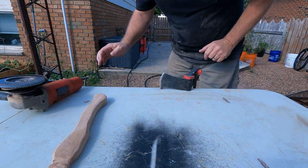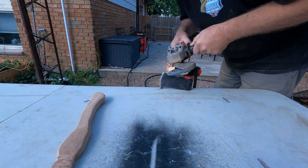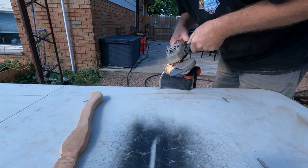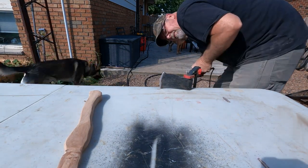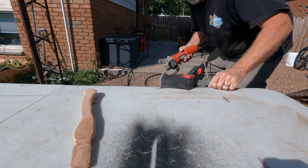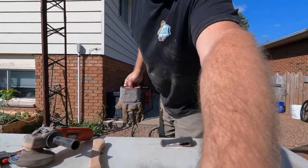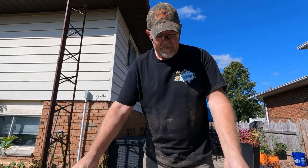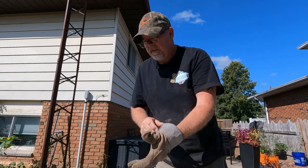All right, while they battle it out over there, let's get to work. Pro tip: when you're working with one of these sanding discs — 80 grit — put your glove on because it doesn't like skin very well. You've got to find out the hard way sometimes.